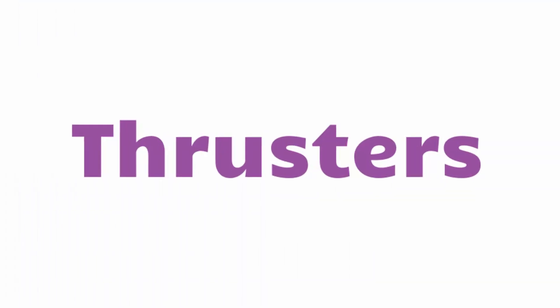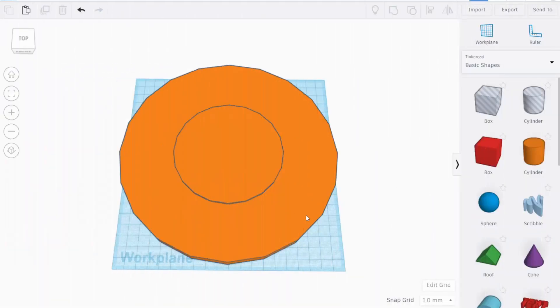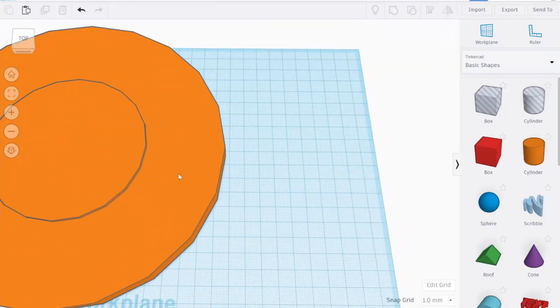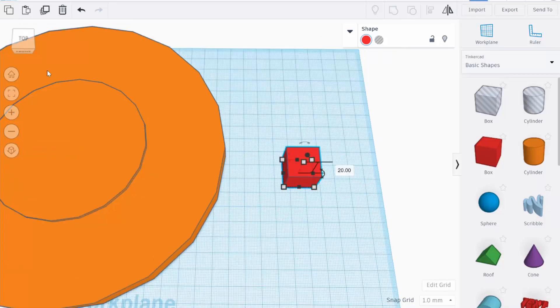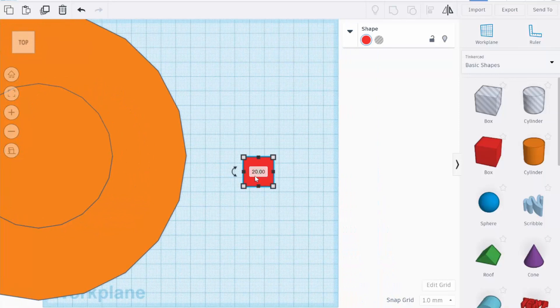Now for the next section we're going to build the thrusters. It's time to create our space junk collector thrusters. We will create one, then utilize our duplication button to create copies. Let's begin by moving our main body to the side and freeing up some space on our work plane. Now we'll take a box, change the view perspective to be looking down, and then resize it by clicking in the dimensions and adjusting them.